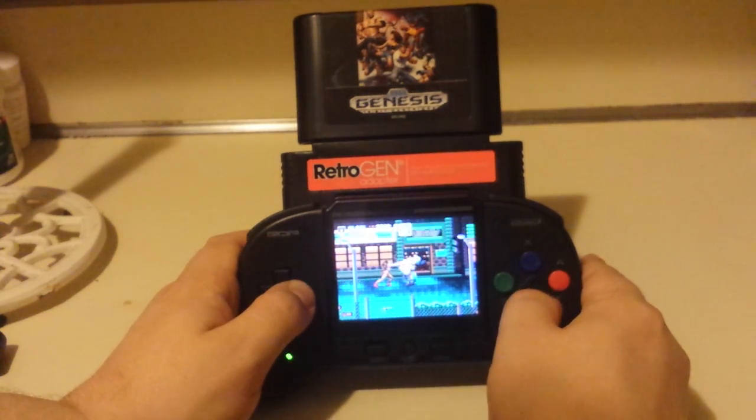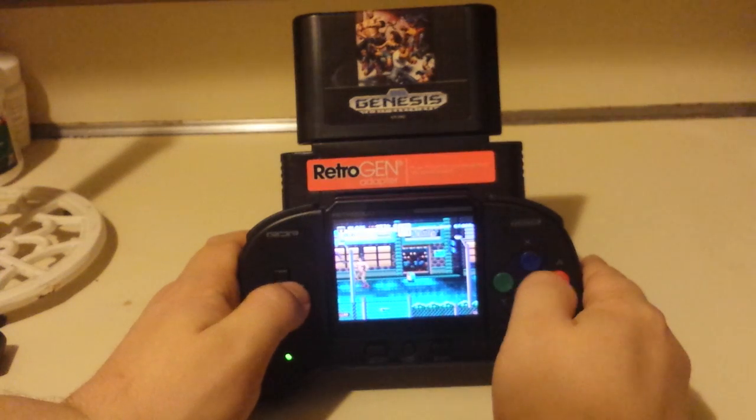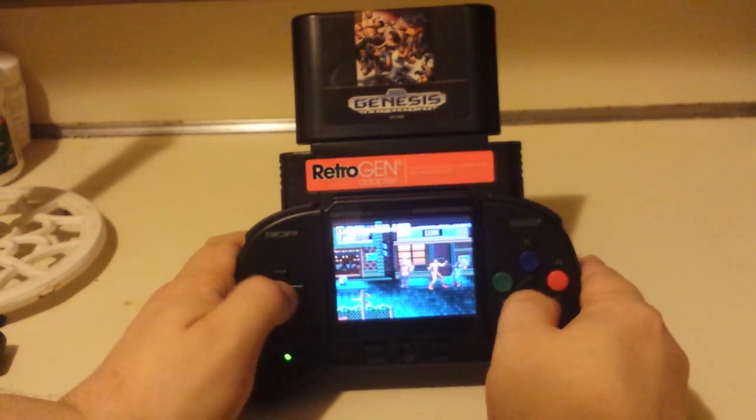I played this on the TV. It worked just fine — it looked kind of like what the original hardware would give you, but on an HDTV, which is normally like garbage. Which is why I have the Retron 5.